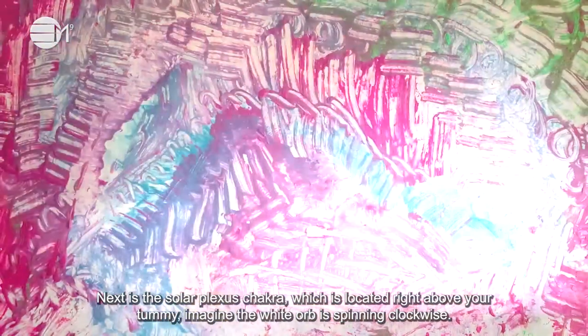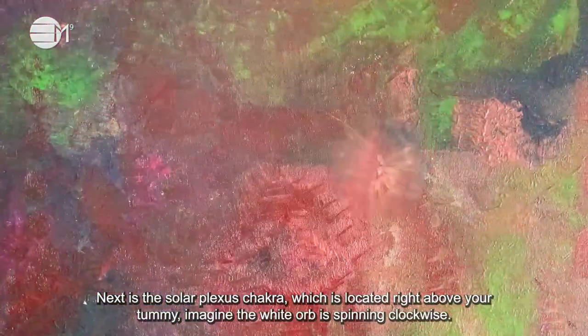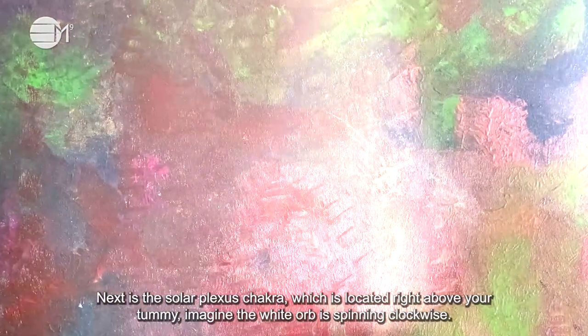Next, it's the solar plexus chakra which is located right above your tummy. Imagine the white orb is spinning clockwise.